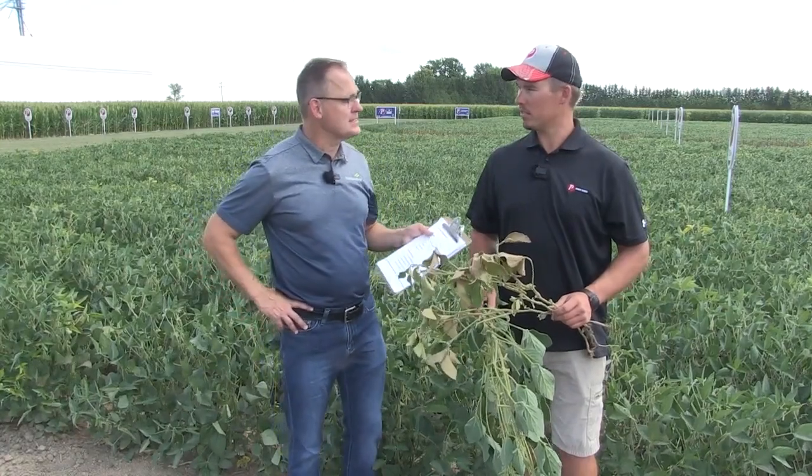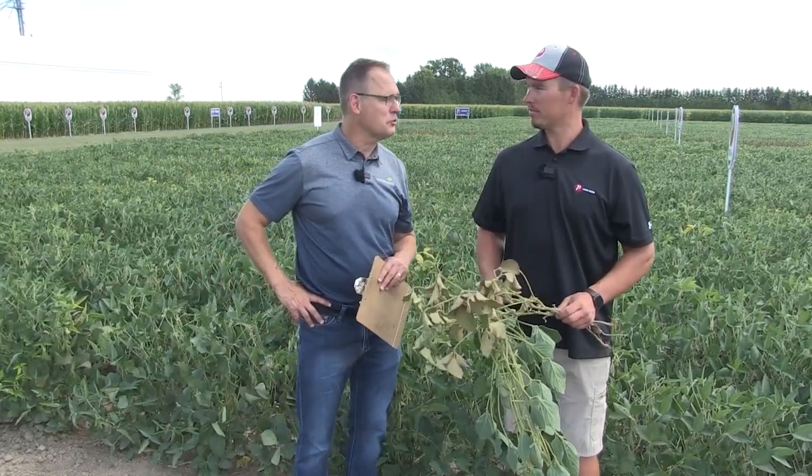Well Matt, it really is the year of the pest. Thanks for taking the time — always great to have you on Soybean School. Thanks.